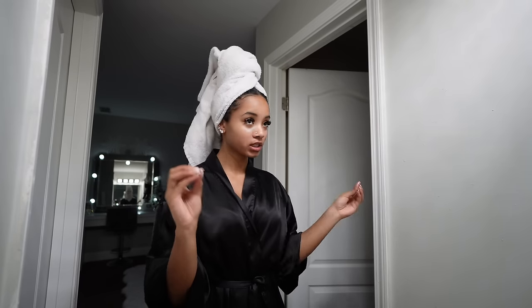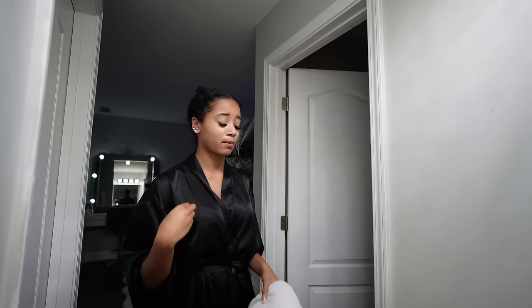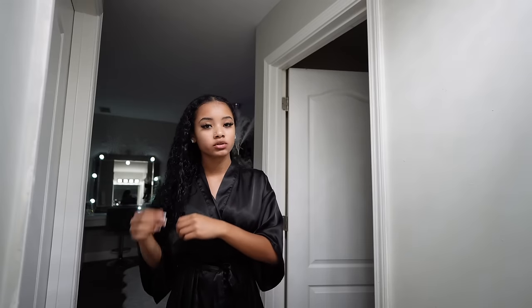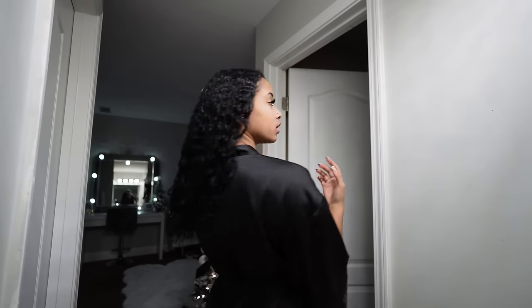I'm out of the shower — hair is freshly washed. I put a towel over it because I don't like water dripping down my back. That was my first time using that conditioner and my hair actually smells pretty good. There's no product in it right now, just a little bit of conditioner. I'm going to start styling. I was going to do a half up half down but I decided to just wear it all down.